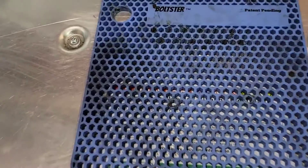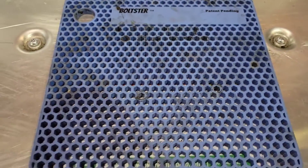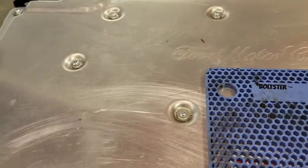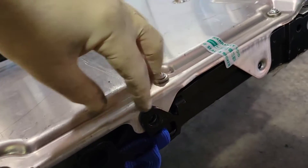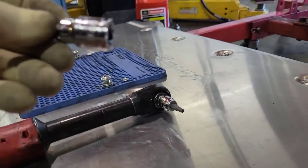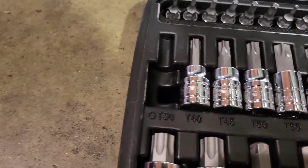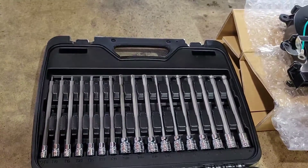I have this boltster mat right here and we're going to use this to put all the screws and bolts in so I know exactly where every one of them goes. Step one: you're going to have an Allen here and a Torx here. The Allen is a 6-millimeter and the Torx is a T30. I've got a Carbine Tools master hex and Torx set — it's going to do this whole job. There's one on each side.